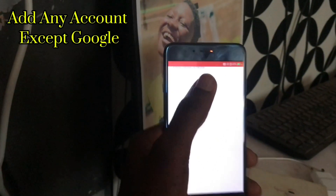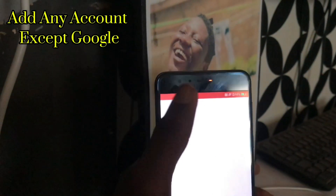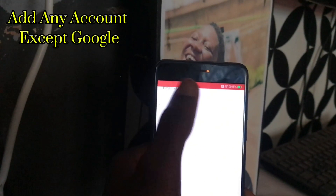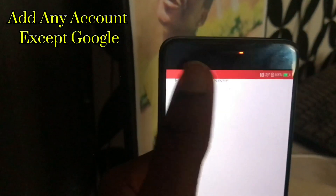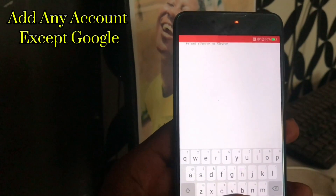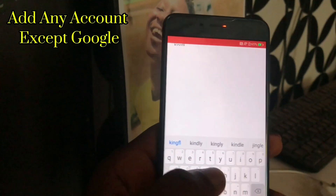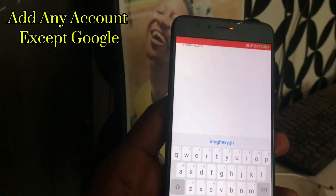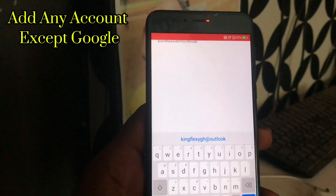Outlook looks complicated but you have to type the email very well. Don't force it; look at your keyboard carefully and correct it yourself. Type your Outlook email address — outlook dot com — and press go.